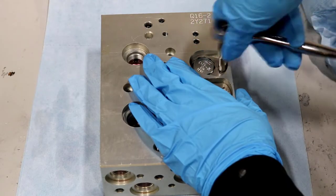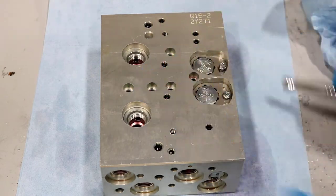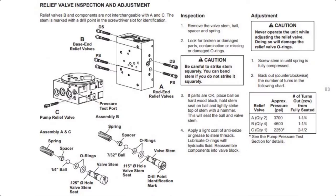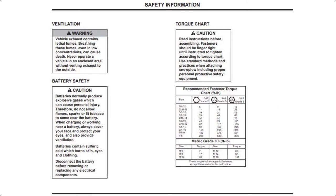Step by step, we will show you how to disassemble a hydraulic unit to properly flush and clean a contaminated unit. Before beginning, please obtain the proper mechanics guide for your snowplow. The mechanics guide will be needed when reassembling the hydraulic unit to ensure all components are reinstalled properly and all relief valve settings are adjusted to the proper pressures. The mechanics guide will also provide important safety information while working on your unit.